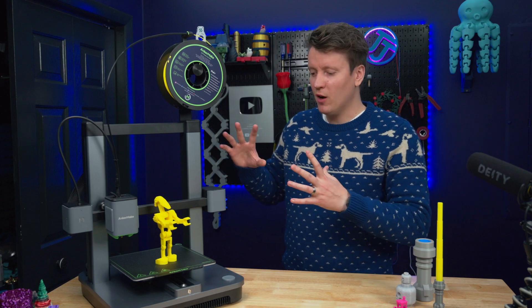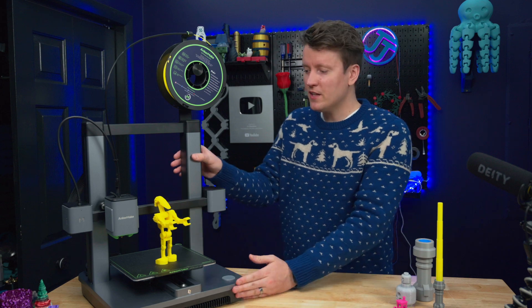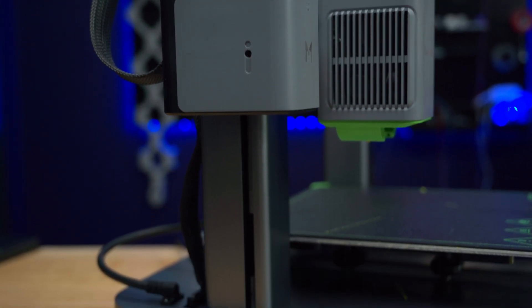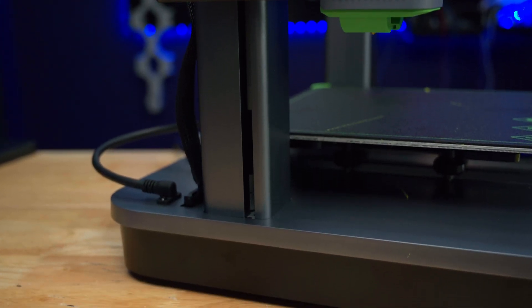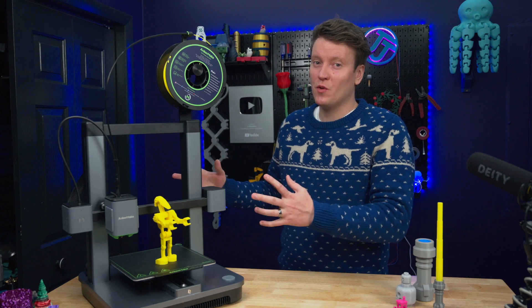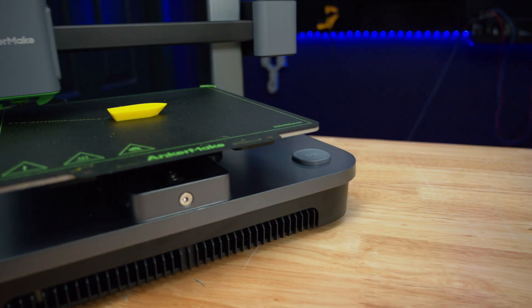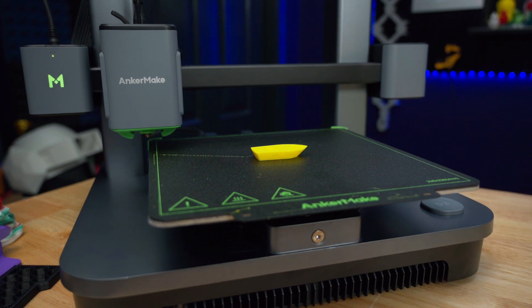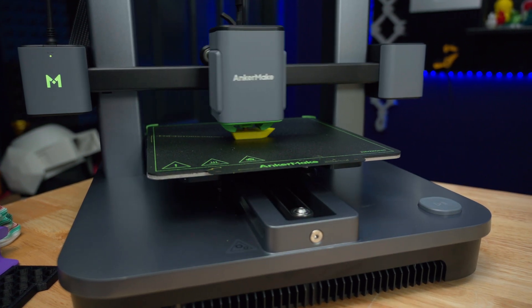The next weird thing is how good it looks. All these rounded edges, smooth aluminum finish on here — this is very different from a lot of budget 3D printers we've been seeing for the last few years. I think this is a huge step forward for winning over more casual people into the 3D printer space. This is something good-looking that you could put in the corner of your living room and wouldn't feel weird about it.